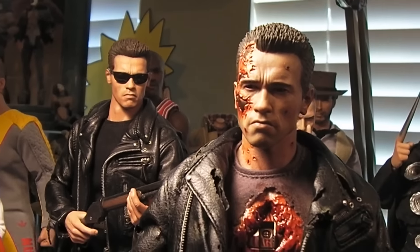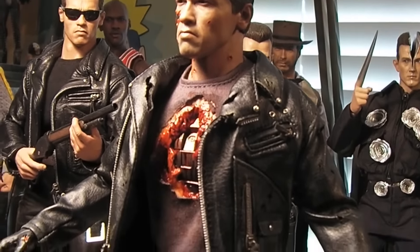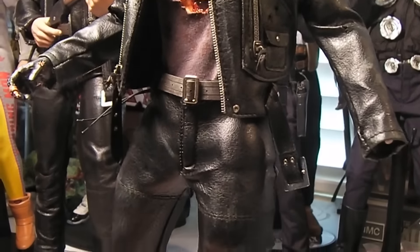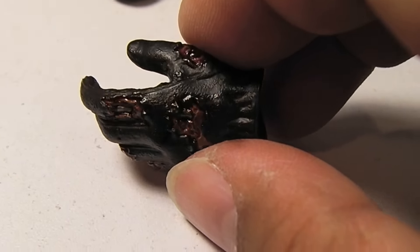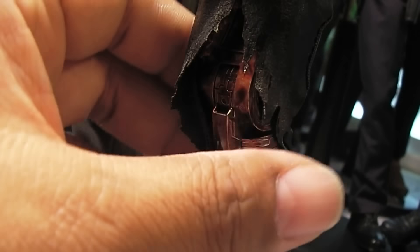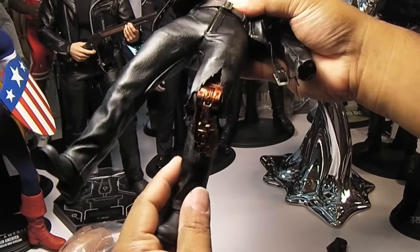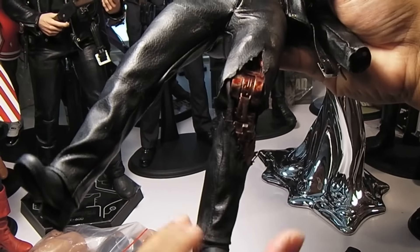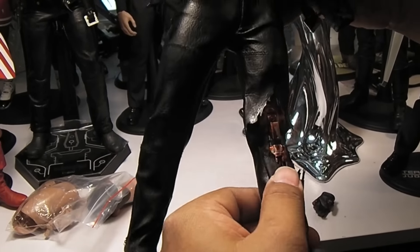I'm going to end this video — it's running a little bit long — but just to give you guys one more quick view of this amazing figure by Hot Toys, the DX version. I'll give you a close-up of the hand since it popped off. See all the details there of the endoskeleton inside with the blood. Look at that knee joint, wow. Really cool. Let me see how that moves — it moves pretty nicely. Boot swivels right there. You get some pretty good articulation there in the leg.